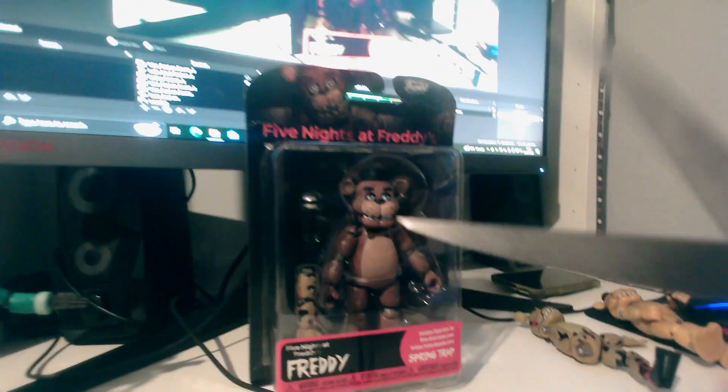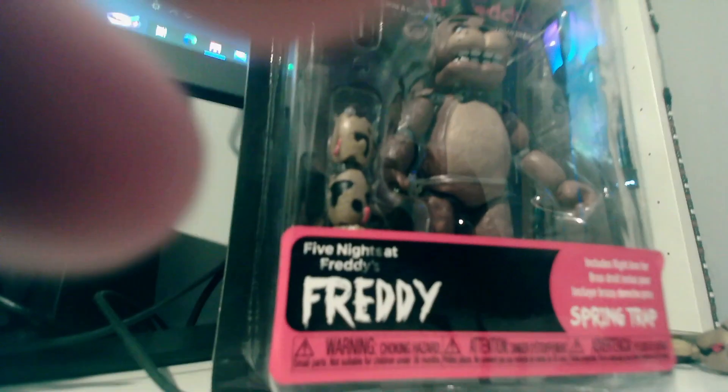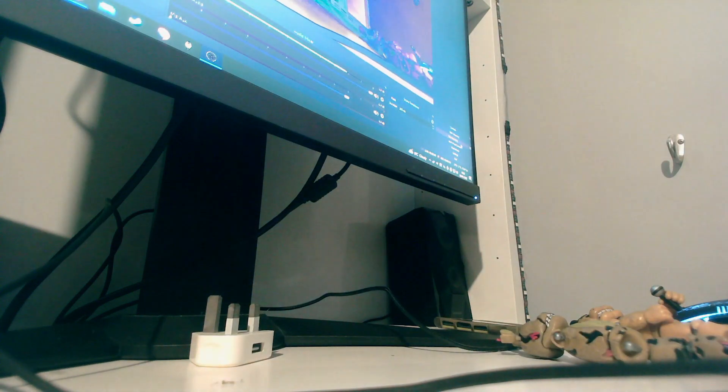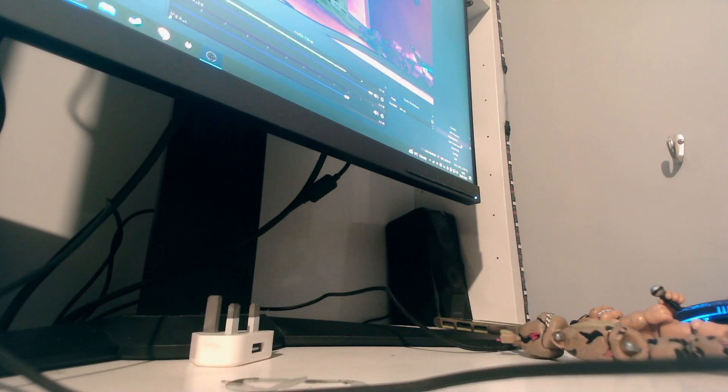Let's get to unboxing him — this is going to be quite hard to do. Hopefully that should be good enough. I'm going to try not to damage the packaging too much because I want to keep it. Getting them out is always the hardest part, mainly because I'm trying not to damage the packaging, so it's even harder.